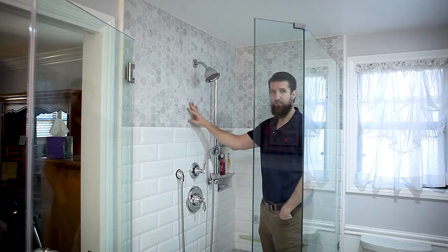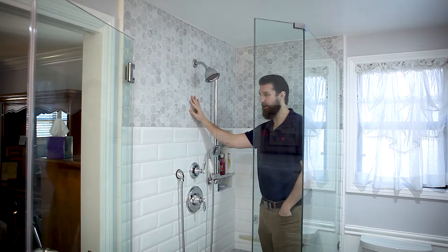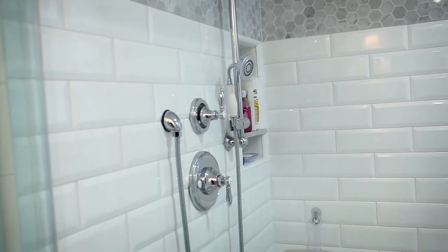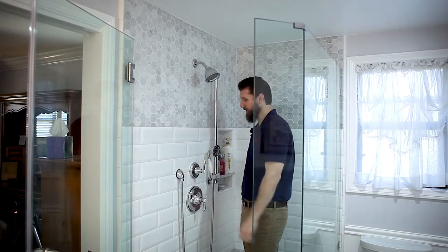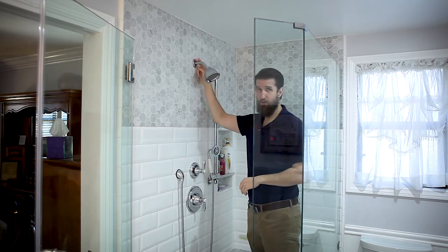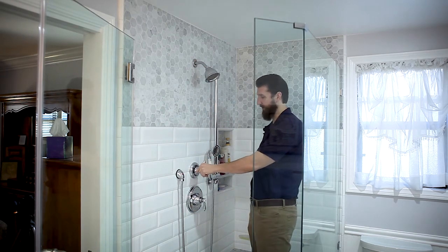For the shower we matched the backsplash of the vanity with the same Carrera 2x2 hexagon mosaic. This tile is a beveled tile, and for this design we did a one-third wall — one-third of the top wall in mosaic, and below that is all beveled subway tile. This is a 4x12 beveled subway tile, and we paired it with the same Moen faucet in the same series in chrome. You can have a transfer valve on the shower arm, or you can have a built-in transfer valve like this one, which is built into the wall.